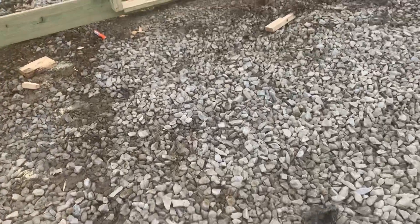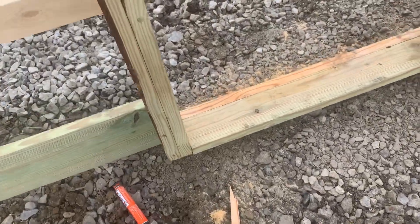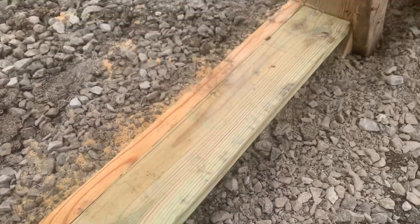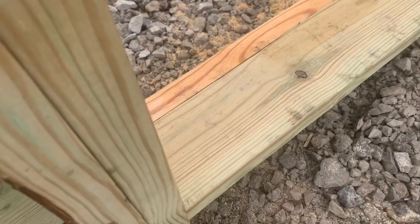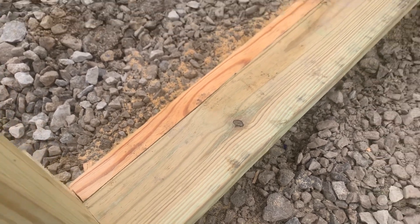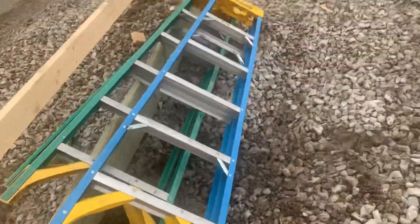Under the walk-in door, you can see how we space this out — we're using a 2x6 treated board there. Sometimes we'll use a 4x6 or 6x6, it just depends on what lumber we have available. Without it, imagine walking through and possibly falling, so that's why we utilize a 2x6 right there.